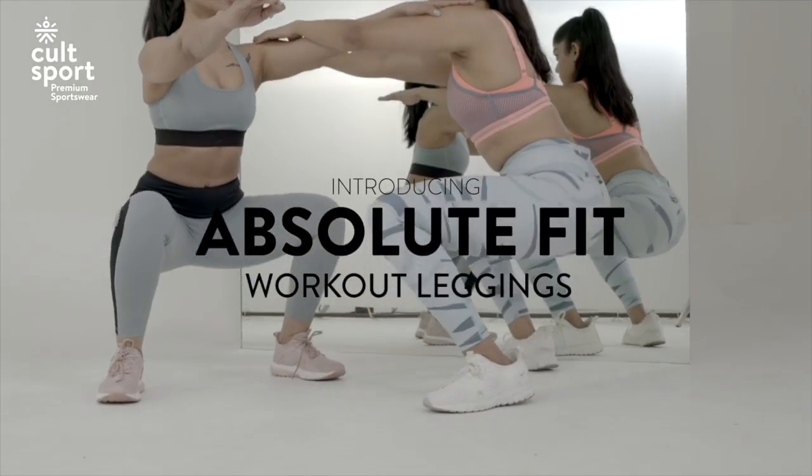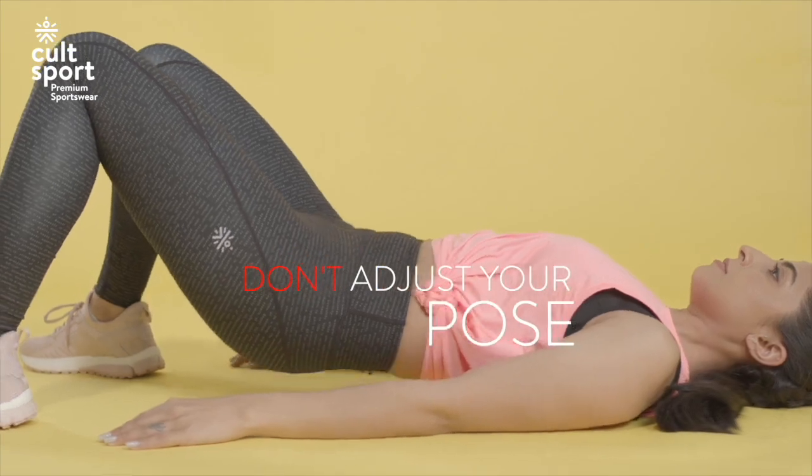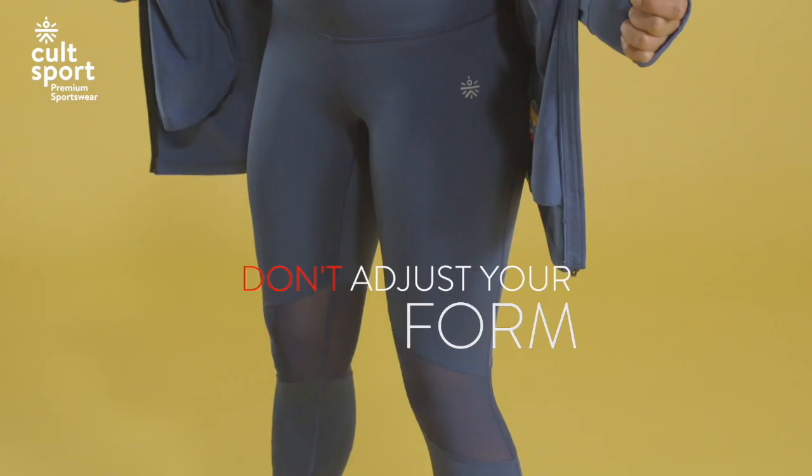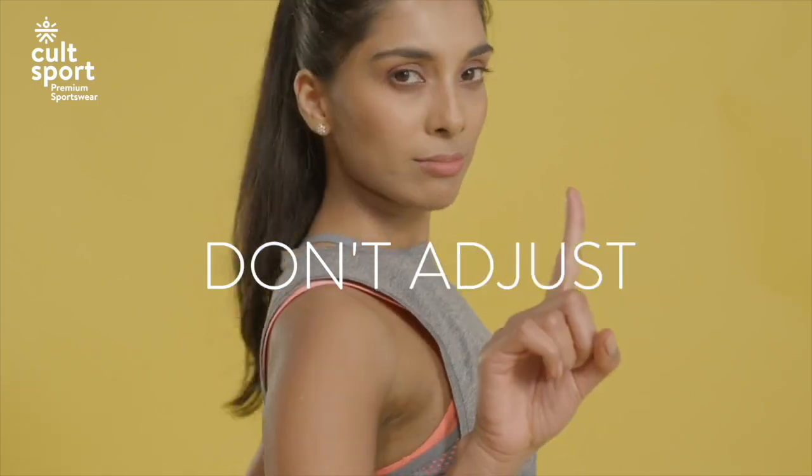Introducing Absolute Fit Workout Leggings. Don't adjust your pose. Don't adjust your jump. Don't adjust your form. And don't adjust your fit. So you don't adjust, period.